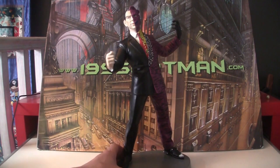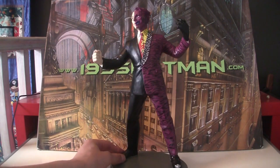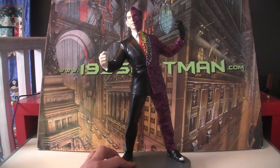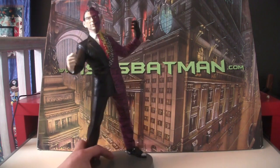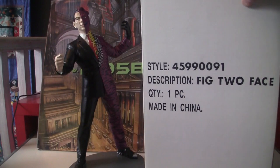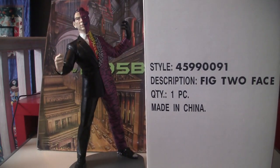This is really fun. I love these. They came out at the time and were sold, I think, in Warner Brothers stores only — I don't think you can get them anywhere else. This one, unlike the other ones, I actually got off eBay in the box, so I now know what the box looks like. It looks like this — pretty nondescript. Two-Face. Made in China. One piece.